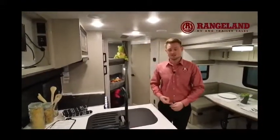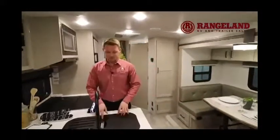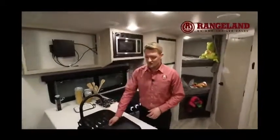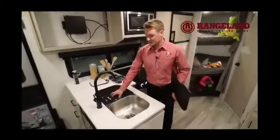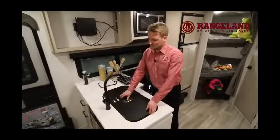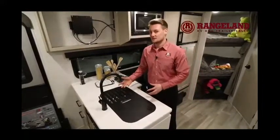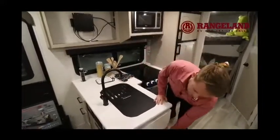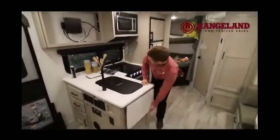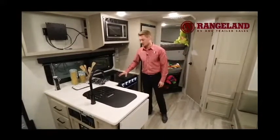In the countertop you'll notice a recessed stainless steel double sink — great for washing and drying on either side — with a nice high-rise stainless faucet to make it a more usable sink. Rockwood even gives you a little countertop extension to maximize prep space. The stove has a tempered glass cover on top of three burners.